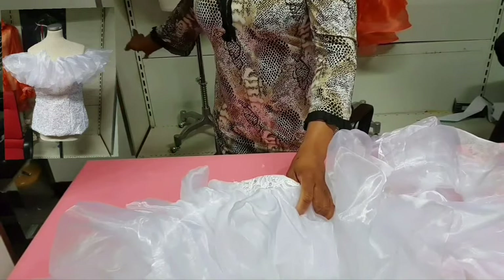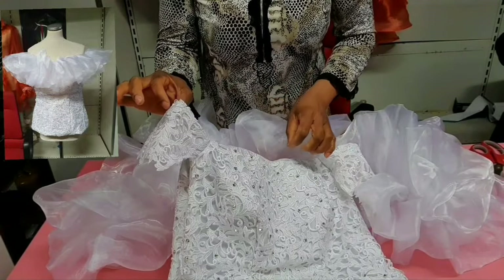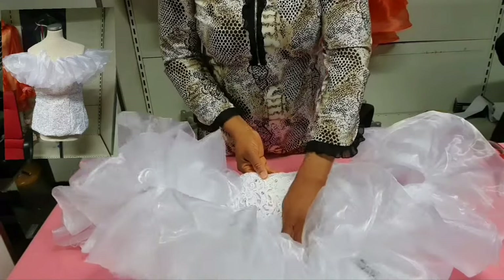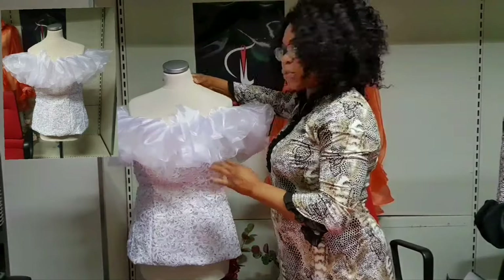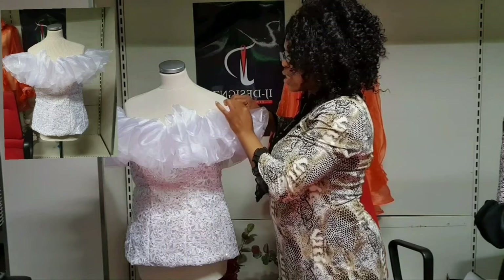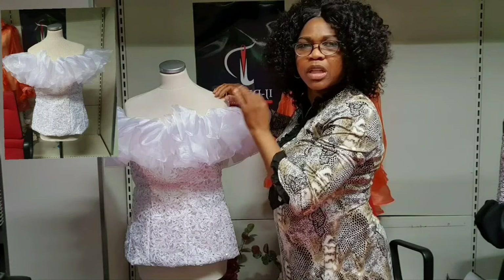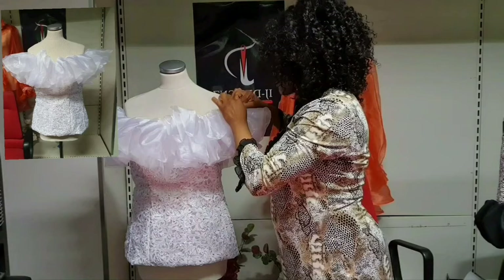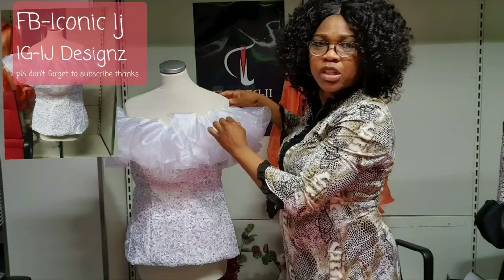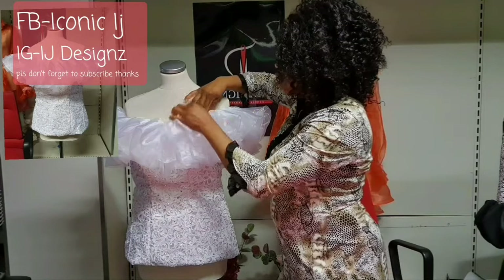If you have a mannequin, place your blouse on it so you can fix the ruffle neatly. If you don't have one, just take it gradually and fix it by hand. Place your finished blouse on the mannequin and start pinning the ruffle to the blouse gradually with pins. Then use a matching thread and needle to stitch it gradually, because of the volume you cannot sew it with a domestic machine easily — hand stitching keeps it neat.